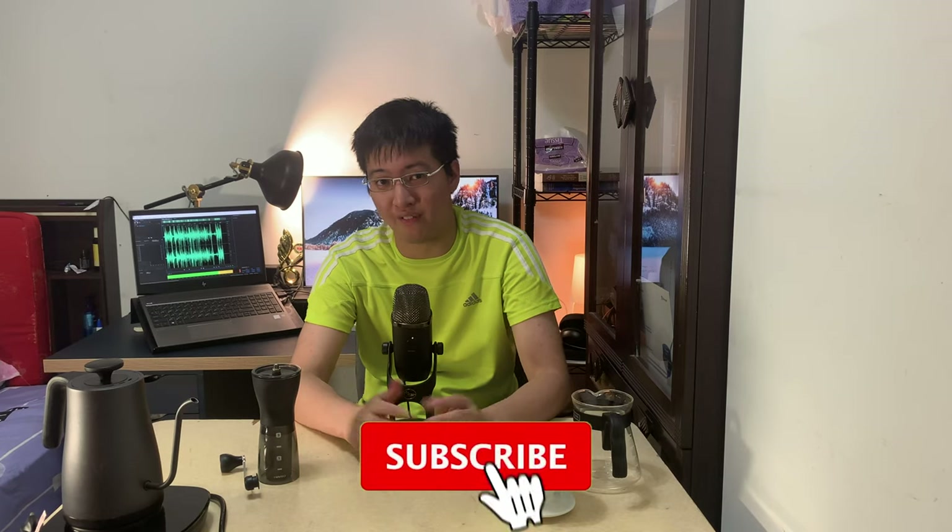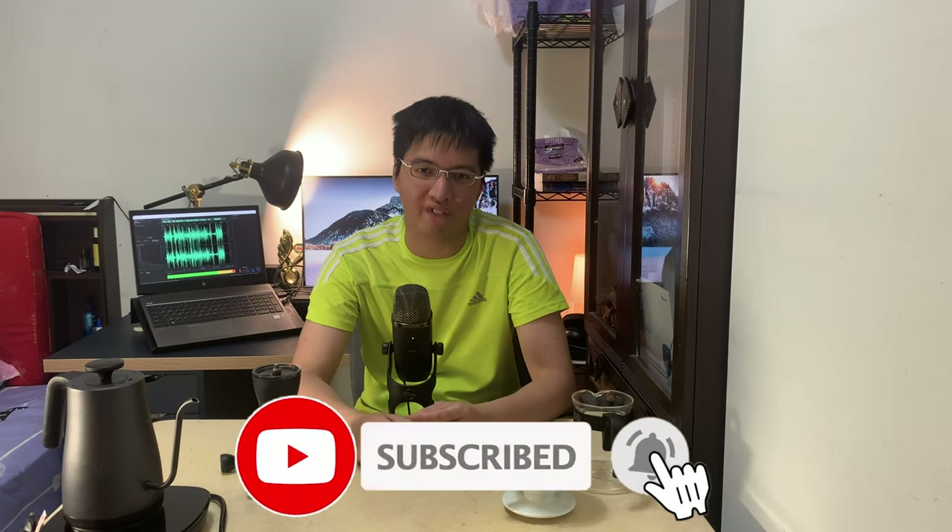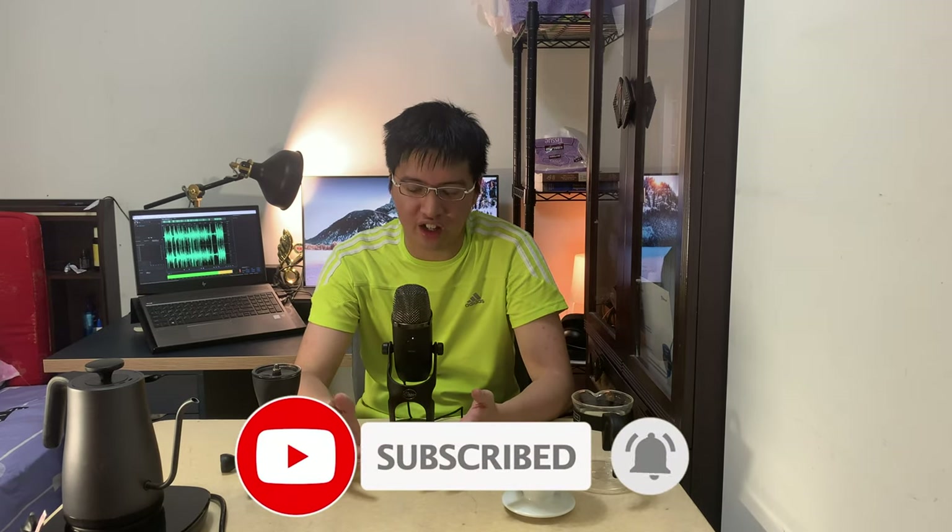Hi there, my name is Mark, a computer science student and Microsoft Student Ambassador. Welcome to my channel where we empower growth and envision tomorrow. Today we're going to talk about a very lovely and exciting topic for me — it's a coffee series where we're going to talk about how you can make your homemade coffee and also how you boost your productivity along the way.